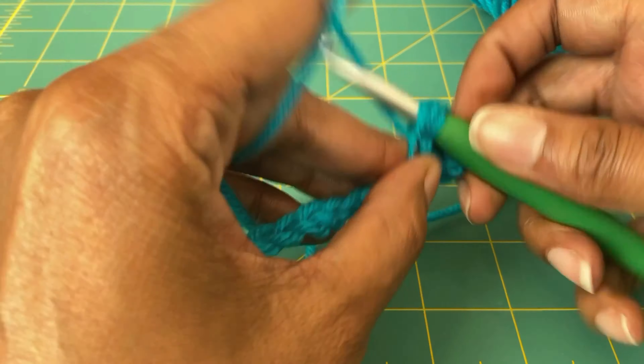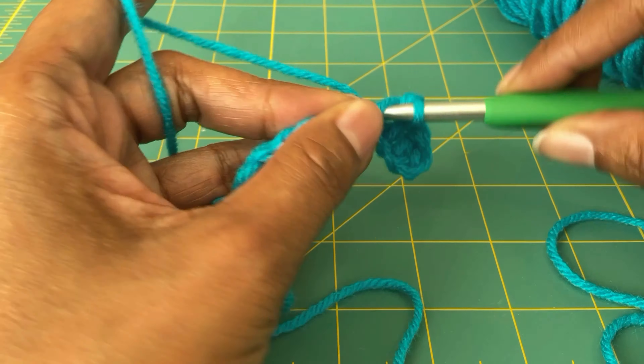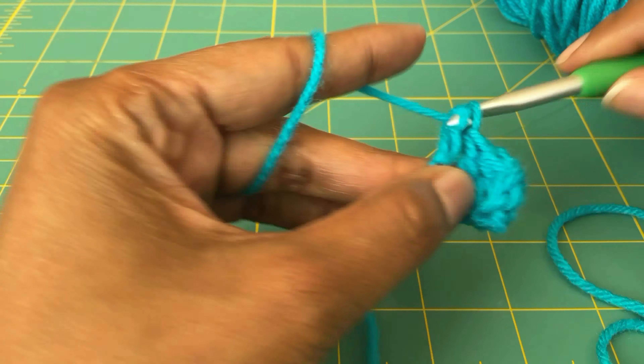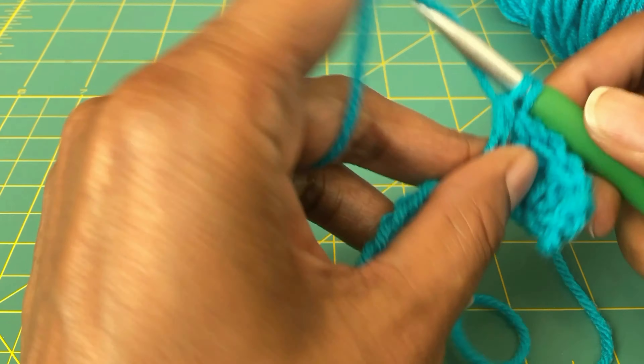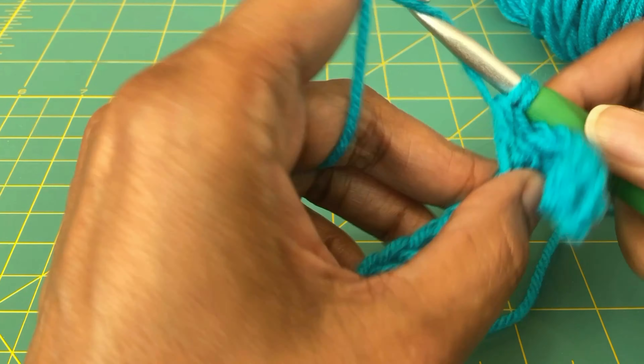I will leave the link for this infinity scarf in the description box in case you're interested in making it. But yeah, once again the Mainstays 100% acrylic yarn came through. Lastly, I made up a swatch — I crocheted a little sample — and just in case you're a crocheter, I wanted to show you.